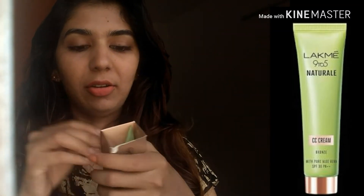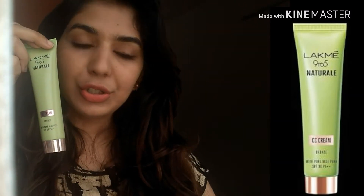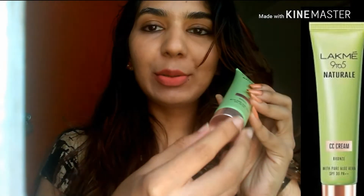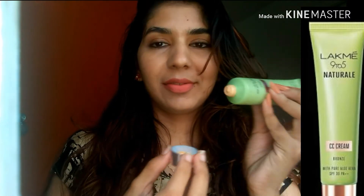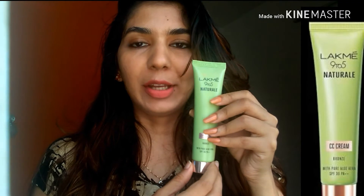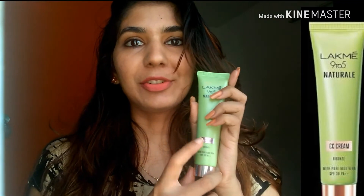Let's open it. This is a tube packaging. The color combination is green and pink. It is very handy and travel friendly with easy application.